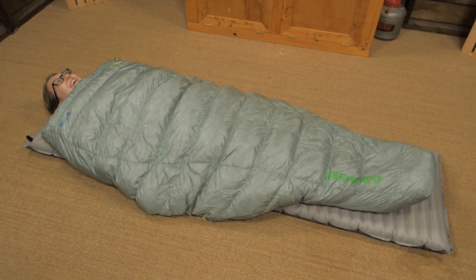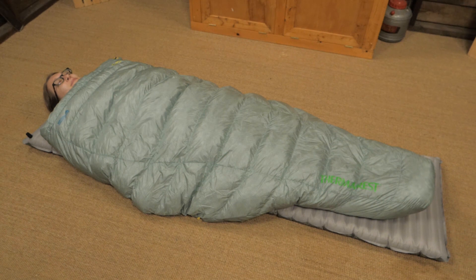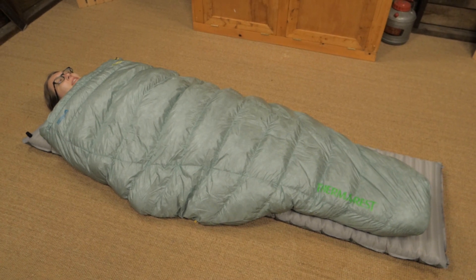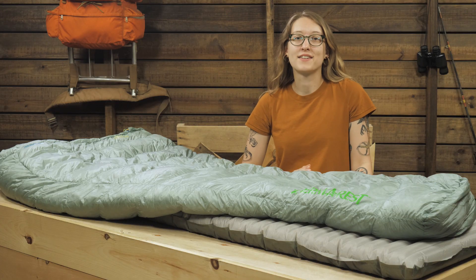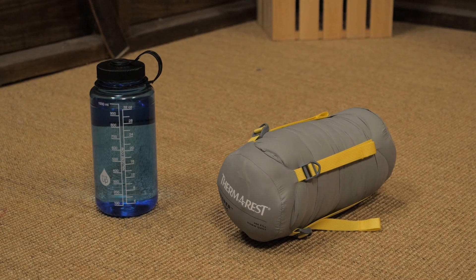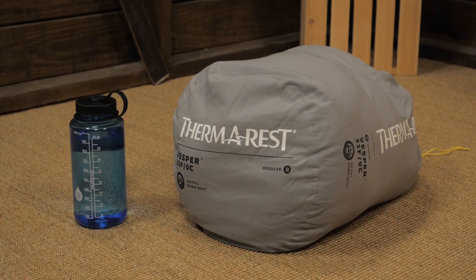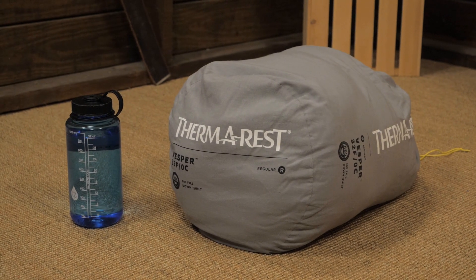The Vesper 32 quilt is offered in two sizes, so be sure to check the specifications to determine your best fit. A compression sack and a storage sack are included with this quilt. The compression sack cuts down on the packed size, but be sure to keep your quilt in the larger storage sack for long-term storage off the trail.